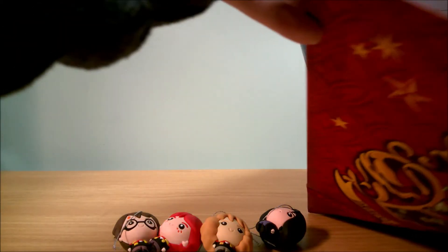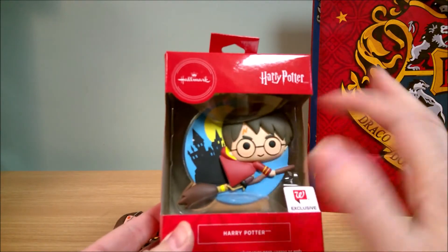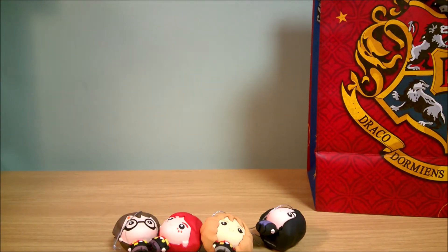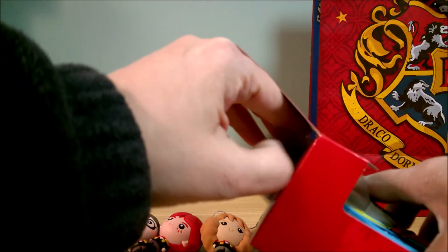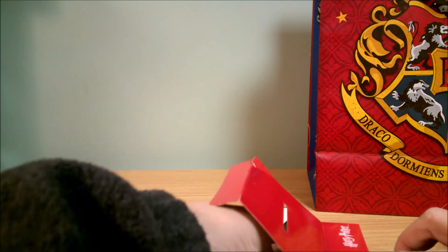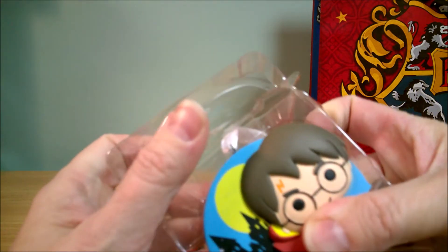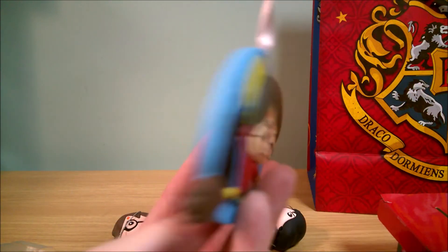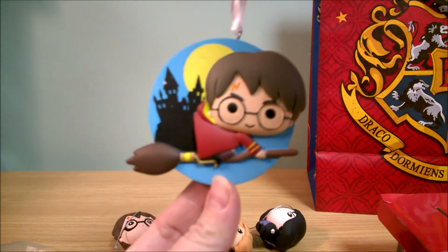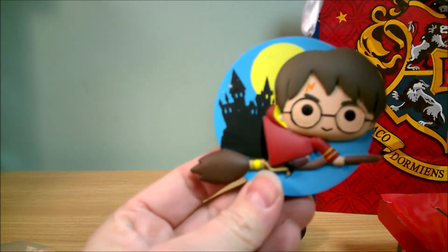Let's see what else I have in my bag. Here is a Hallmark-branded Walgreens-exclusive Harry Potter ornament. It's like a little disc shape — it's got Harry Potter on his broomstick, and Hogwarts Castle there in the background.